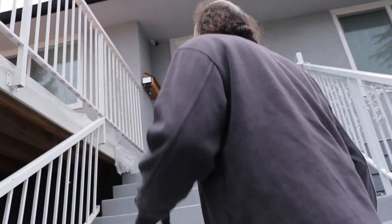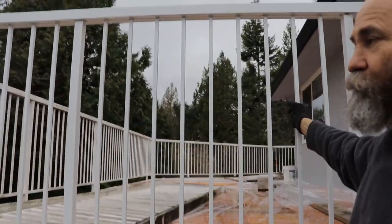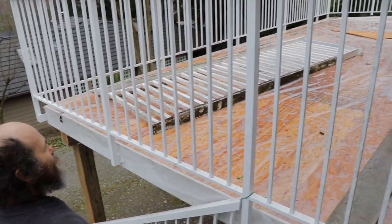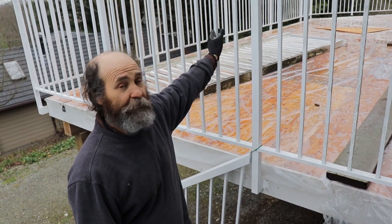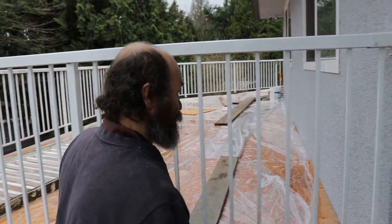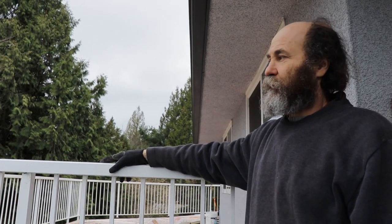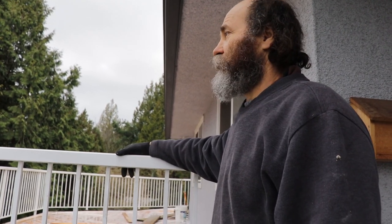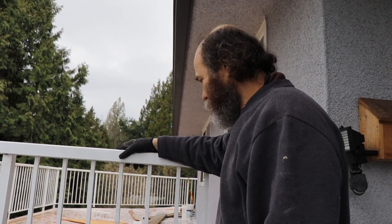On New Year's Day I worked putting up the railing. I still have to do a little adjustment on the other side, but this side is strong — you can lean against it like a rock. This railing came from another deck we removed; it was in very good condition, so I just brought it over and set it up here. The amount of rail is enough to wrap around what we need.